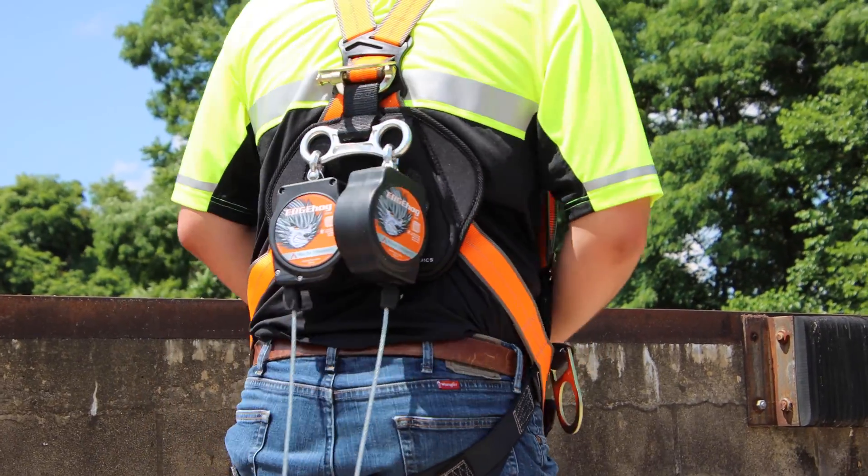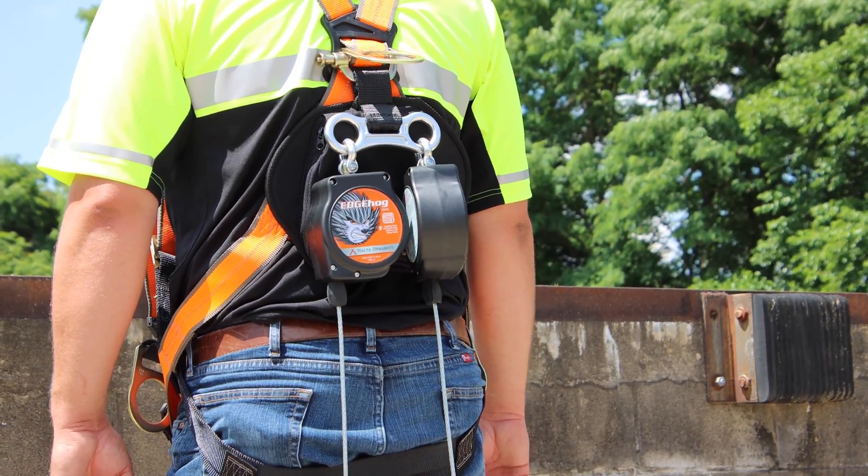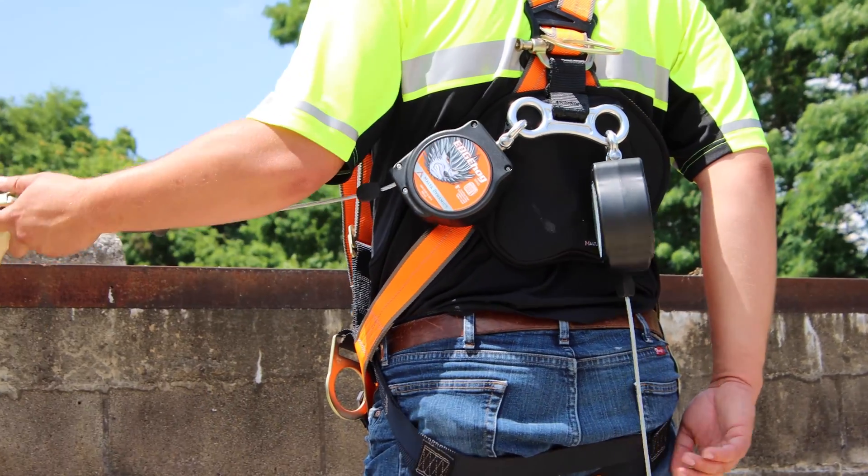Like David said, if you're climbing up rungs of a ladder, you'll go up a couple, clip into the next few up, go up a couple, unclip, and go to the next higher point. One thing to note: if you have an anchorage that is below the D-ring on your harness, you'll want to use a leading edge lifeline.